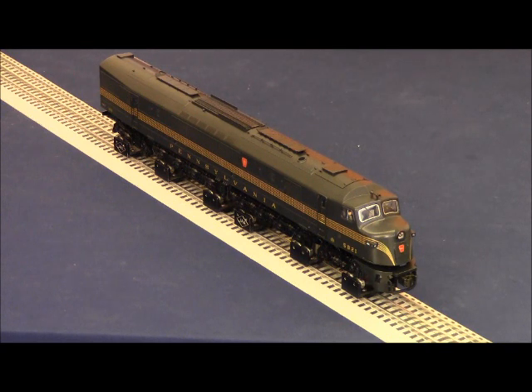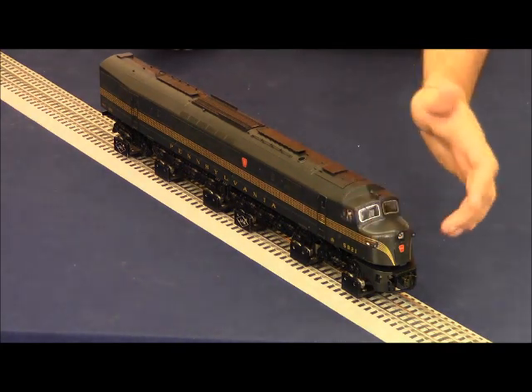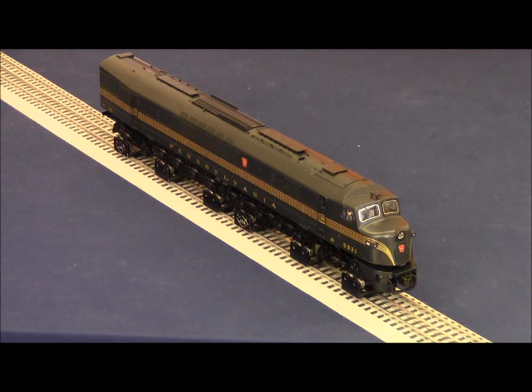Now we can go ahead and get our locomotive running. We'll apply track power. When track power is applied, only the number boards come on. I'm going to press engine 21 on my legacy remote and press and hold the start-up or the power-on icon in the lower left-hand corner of the touchpad so you can hear the dialogue.